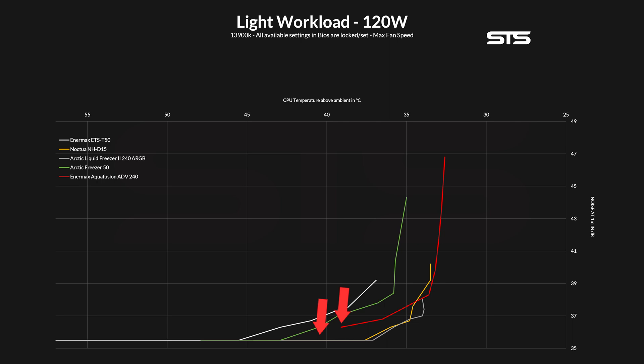Also interesting here is the only comparison we have right now for a 240mm. Even if the Aqua Fusion has some serious headroom compared to the Arctic Liquid Freezer, it is just louder. Unfortunate, but that's what it is.